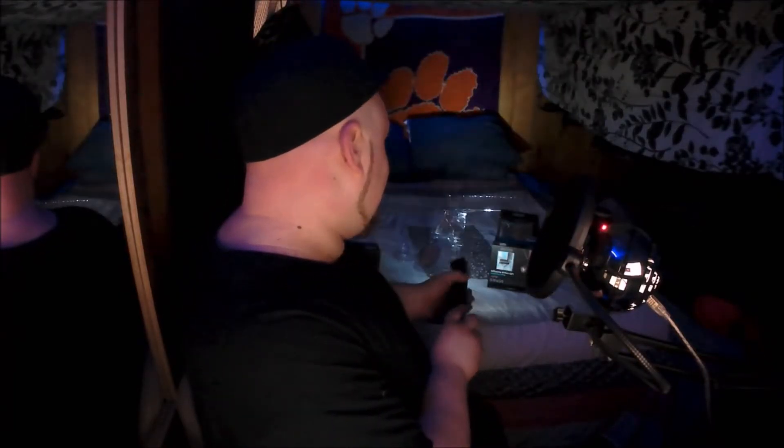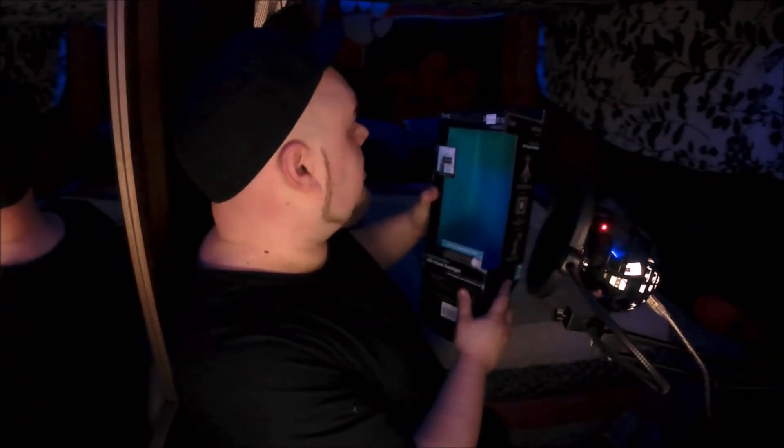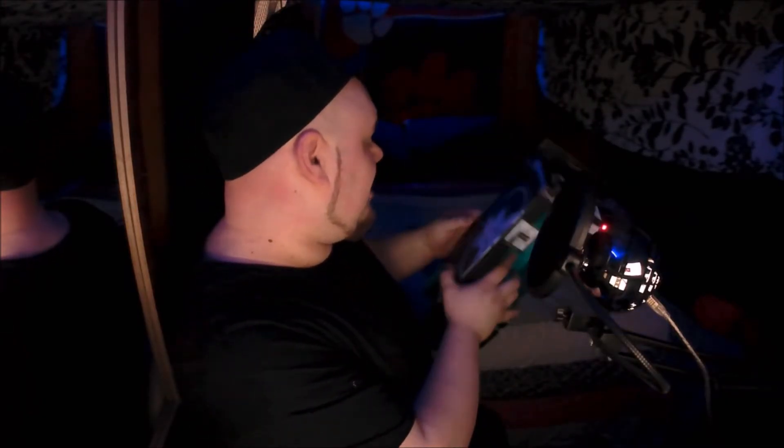For six bucks you can definitely find a better flashlight — maybe not at Roses, but if you shop online at all you can get some really good deals with amazing flashlights. What was this called again? The Black Series by Shift3 — kind of sucks, to be honest.